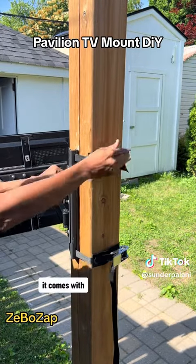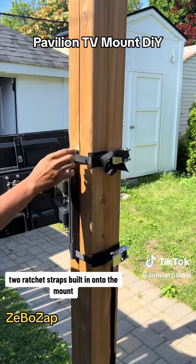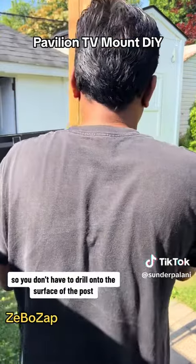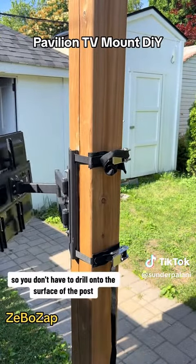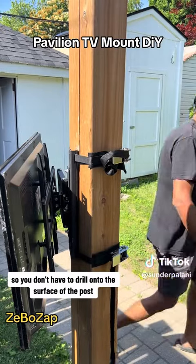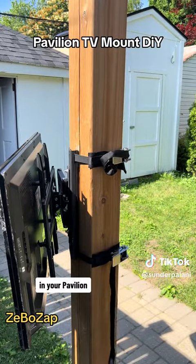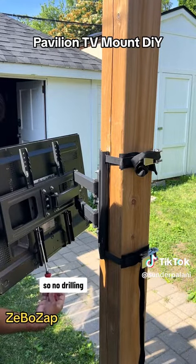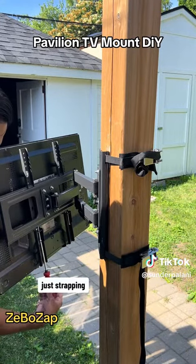It comes with two ratchet straps built in onto the mount, so you don't have to drill onto the surface of the post in your pavilion, in your gazebo, in your patio. You just need to strap it — no drilling, just strapping.